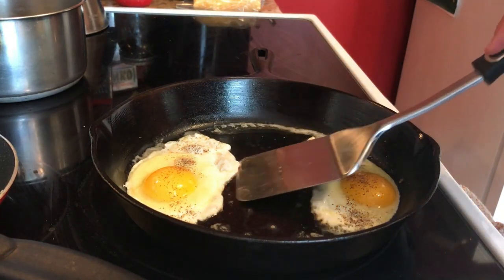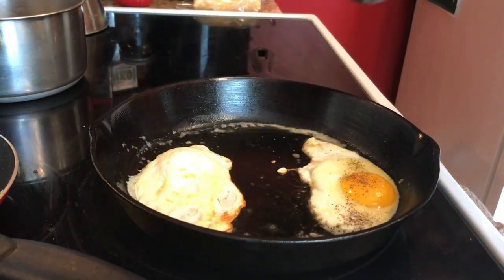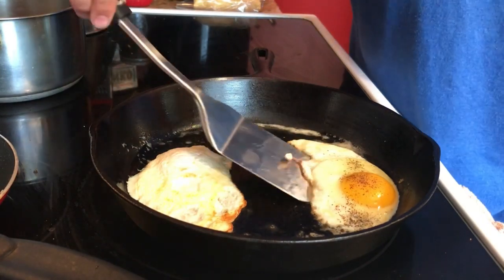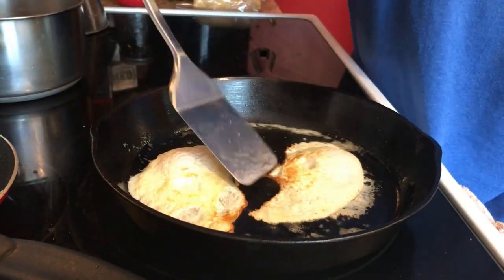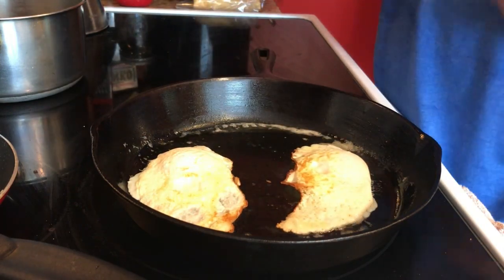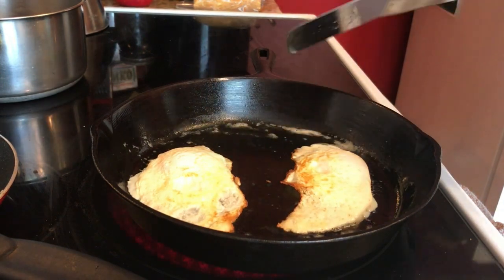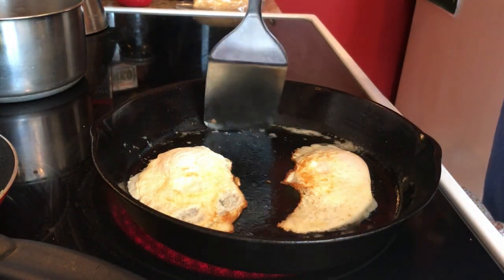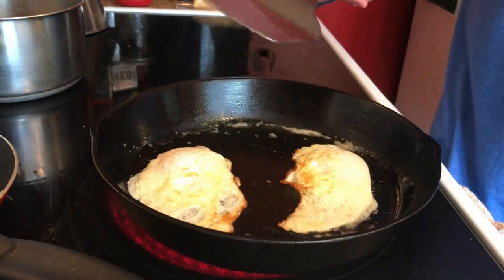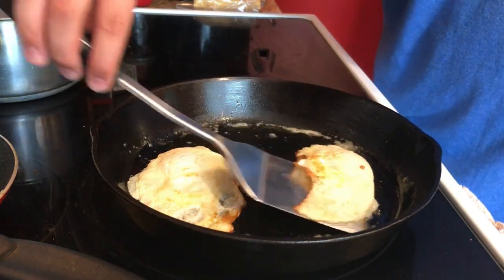I think these are probably about ready to flip here. This is the part that always goes wrong. Let's just stop the popping. There we go. Yeah, I like this cast iron pan because it's got a really smooth bottom and I just think that works better than the newer large ones that have that rough bottom from the factory so that they can put a seasoning on there cheaper.